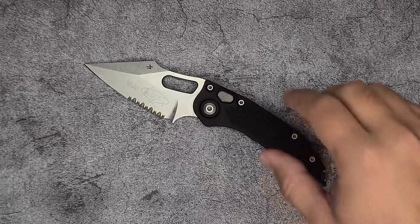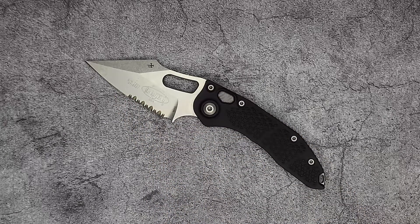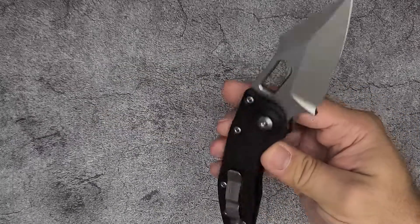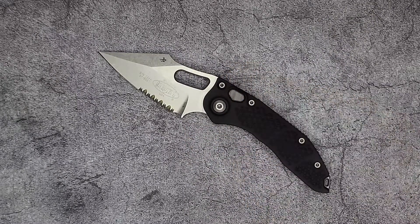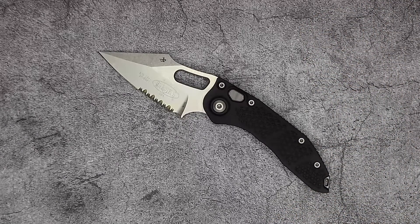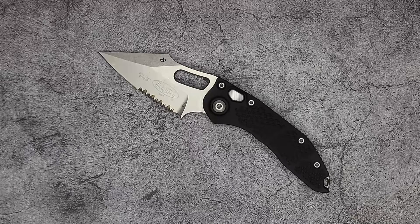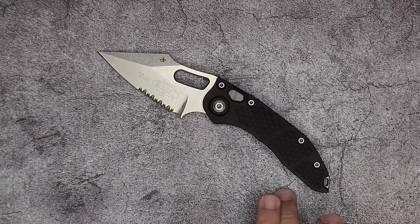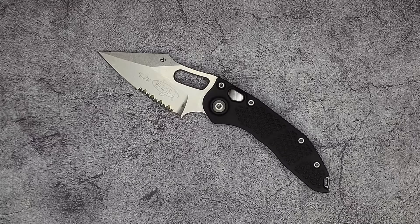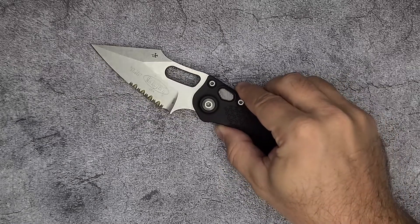My name is Marco and today we're going to be taking a look at the Microtech Stitch in the partially serrated blade. Full disclosure, I am not an auto guy. I do not like automatic knives and I do not like assisted knives. I like my knives to be manual opening, manual closing. That's just the way I enjoy them, so this is the only auto that I have in my collection. And if they made this knife in a manual version, kind of like they do with the Socom Elite, then I would have the manual version. But if you want to own a Microtech Stitch, you're going to have to get the auto version.